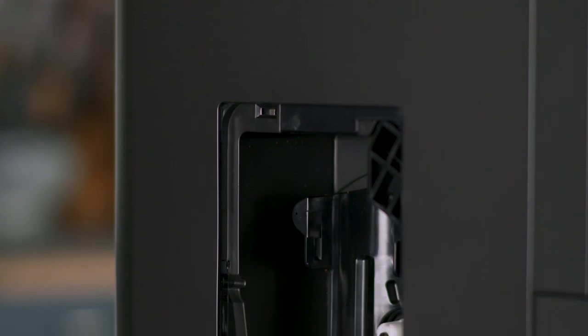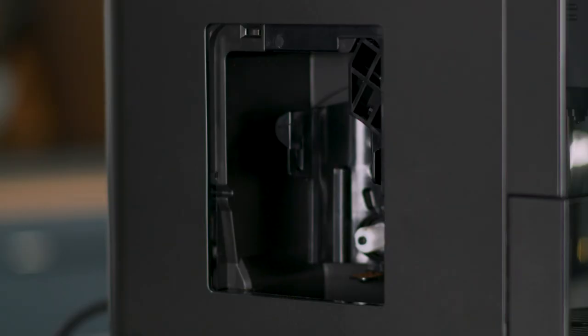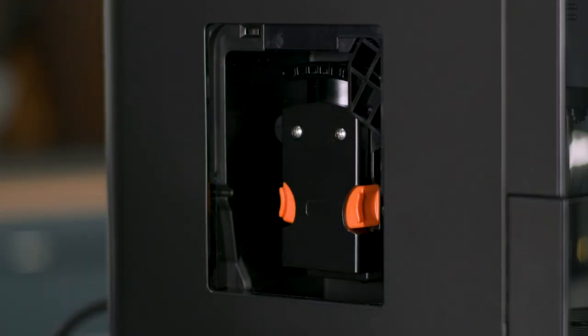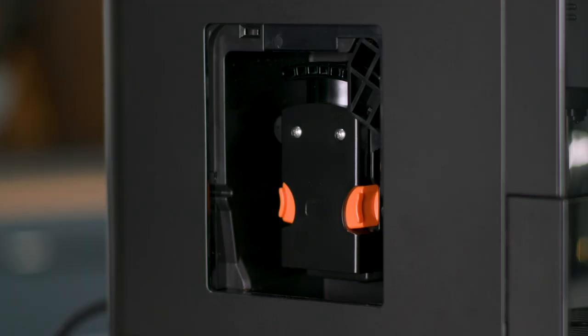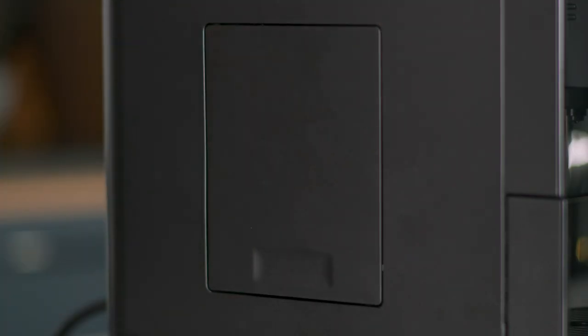Make sure to air dry the service area before reassembling the coffee brewer. Replace the brewer by pressing the orange tabs again until it locks in place. Replace the service door before using the machine — the service door will click into place.